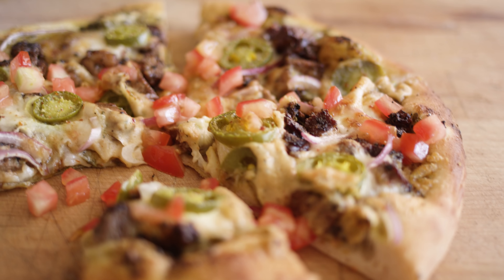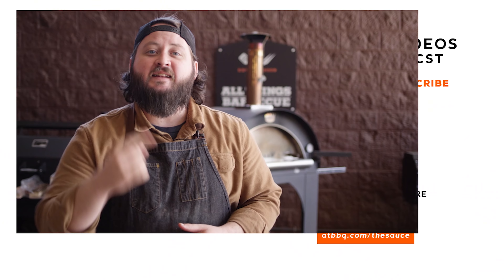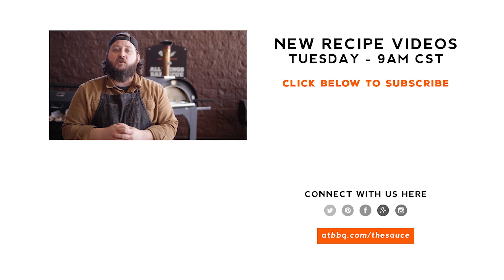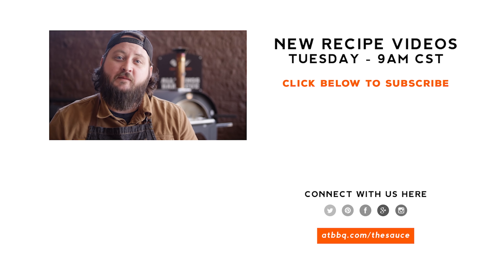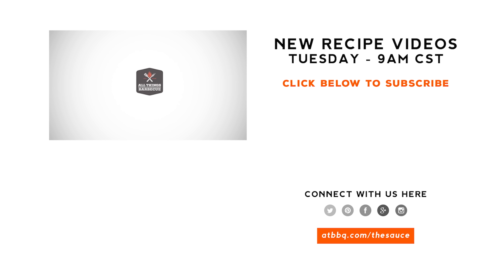Thank you guys so much for watching. Be sure to check out ATBBQ.com for all of the products featured in today's video. If you enjoyed the recipe, hit that subscribe button. If you have any questions or comments or there's anything you'd like to see me cook, let me know in the comments section down below, and let's be good to one another. Don't forget the tomatoes! For more recipes, tips and techniques, head over to ATBBQ.com/thesauce — All Things Barbecue, where barbecue legends are made.